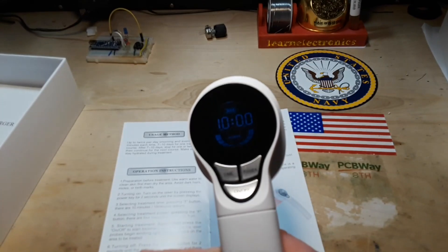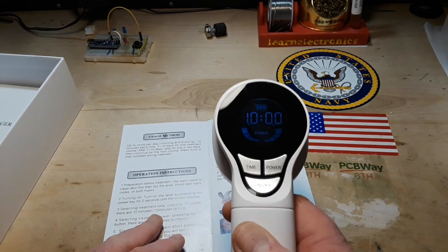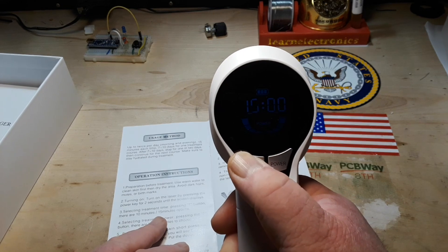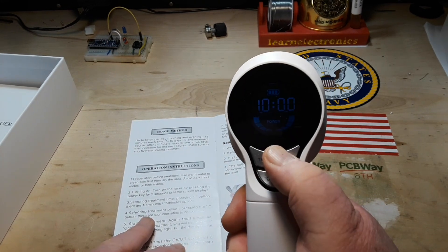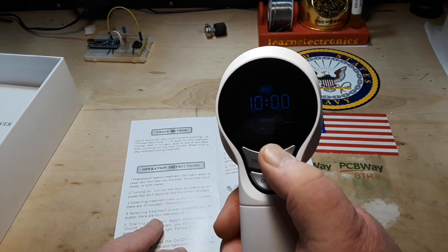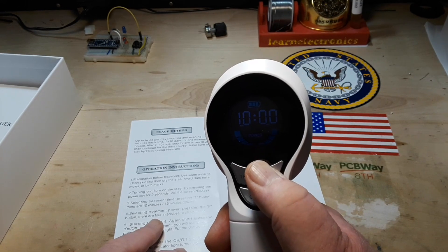We're showing a full battery. Select treatment time by pressing the T button — that would be the time button. 15 minutes, 10 minutes. Selecting treatment power — press the power button. There are four intensities: lowest, two, three, four.